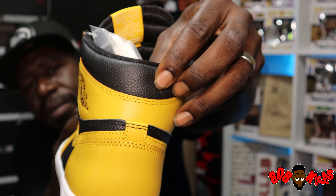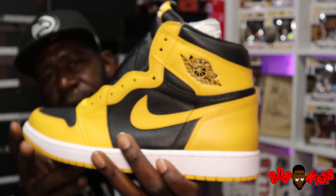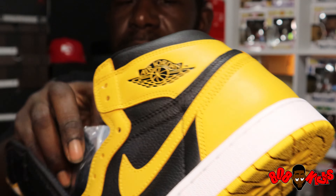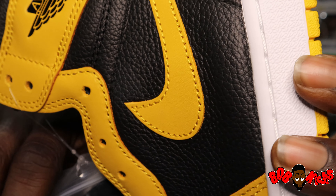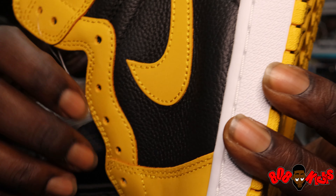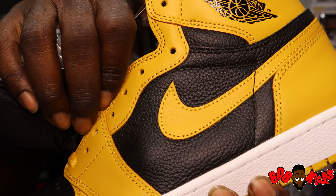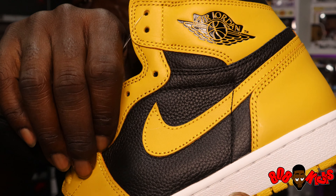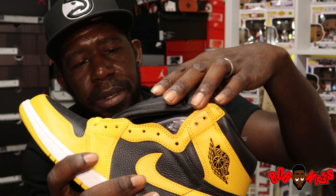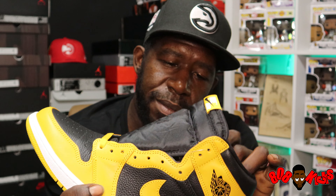This leather though — I'm not pressing hard at all, that's just a touch. That's just from the inside. You can see my finger through that leather — that should let you know how soft this leather is. These are hard, man, these are hard. Retail for $170, of course.